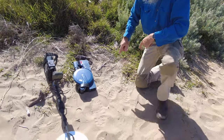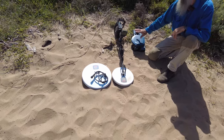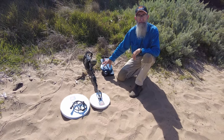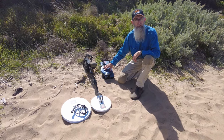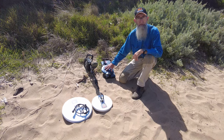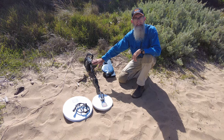Fortunately today we've brought along the SDC 2300, which is in fact the only waterproof gold machine - waterproof to three metres. It has three salt modes, so being at the beach and being salty, this should be a good go. We've also brought down the GPX 6000.